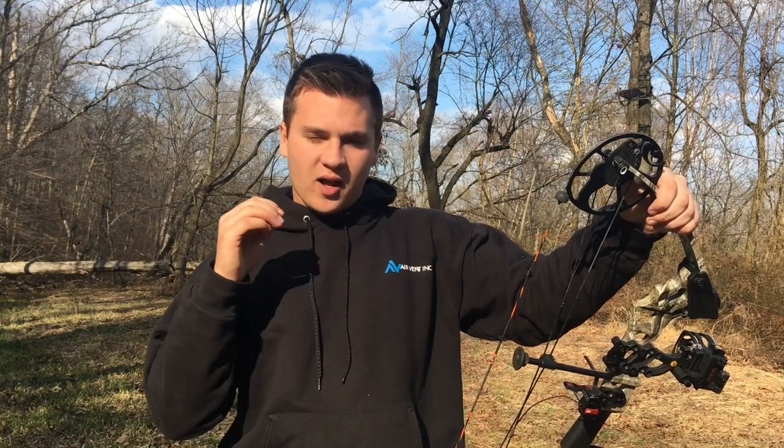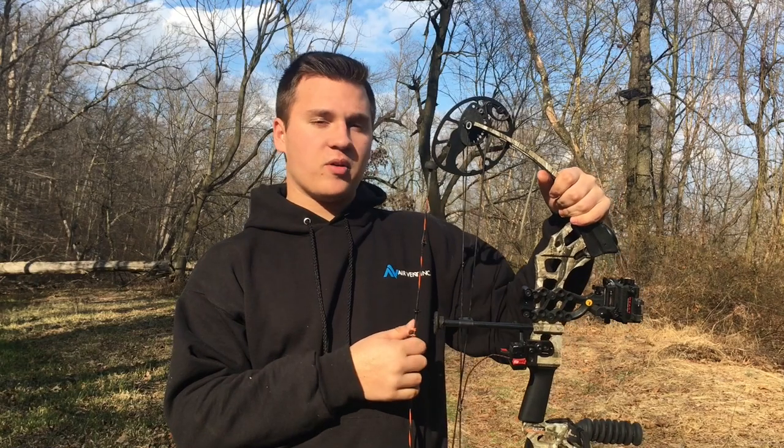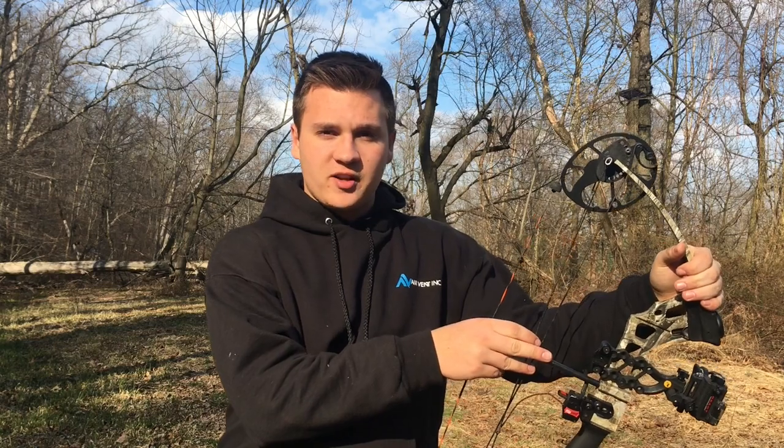Currently they have the Craze 2 — it's the second generation of the Craze — and both of these bows are outstanding. Like I said, I've killed three deer already with this bow right here. I bought this bow for $300 stripped, which means there was nothing on it, and I paid a little extra for some more expensive accessories.